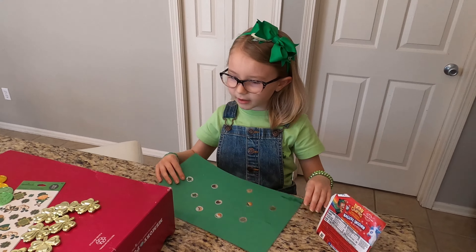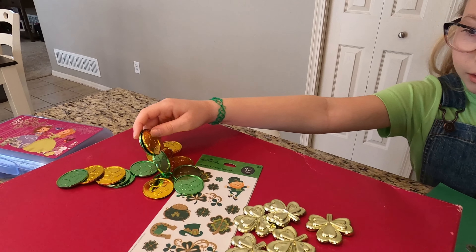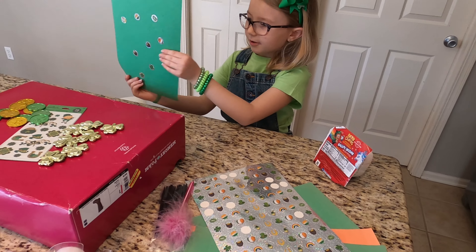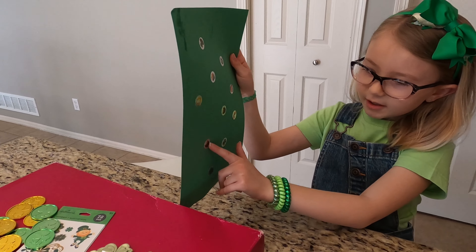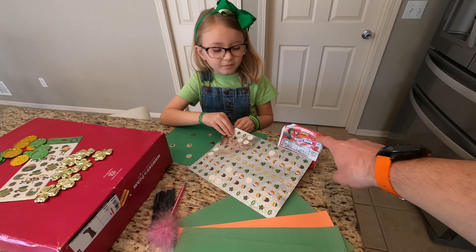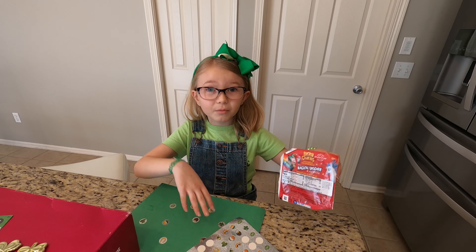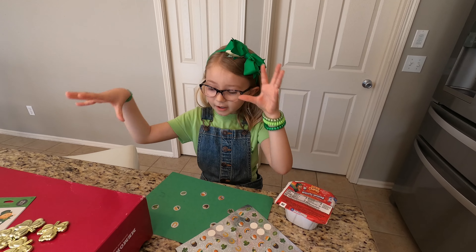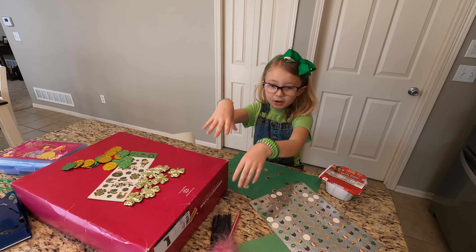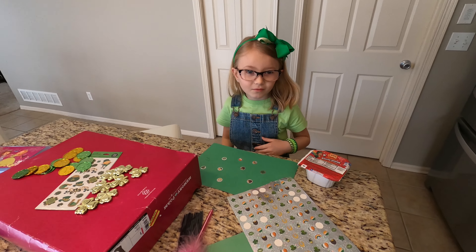We are going to start off by decorating the papers with these shamrocks, green and gold coins, then stickers with some paper. I've already started to decorate this paper, so let's just get to it. Wait, I have to ask — what are the lucky charms for? We dump them into a bowl, put them on the ground, then when the leprechaun goes to eat them, I will pull a string and the box will go on to the leprechaun when he is not looking. Okay, that's really smart.